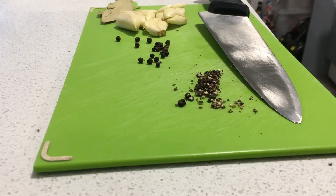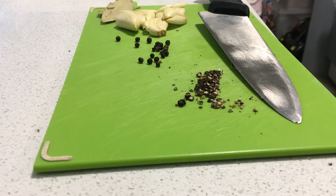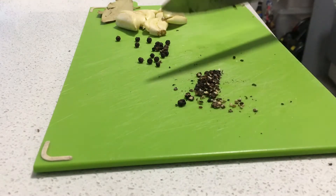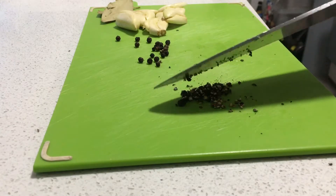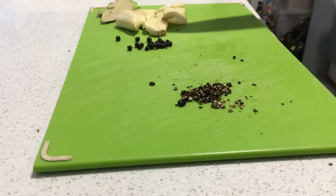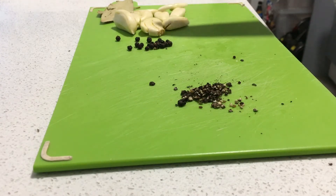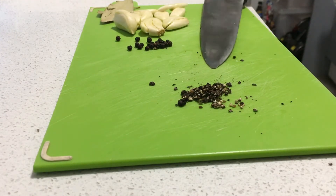Hi guys, welcome to another vlog! Today I'm gonna cook lechon manok — it's a Filipino dish, like a roast chicken but Filipino style. So I have crushed black pepper and whole black pepper, some garlic.